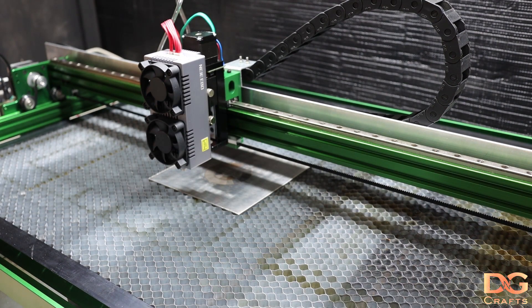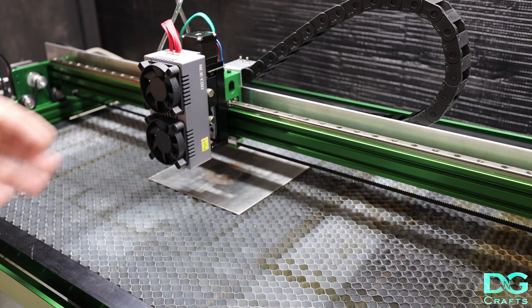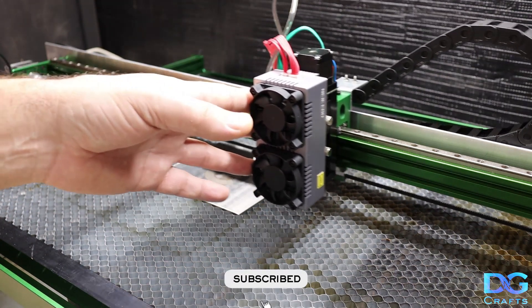Build an enclosure — you should. I'll leave a bunch of links in the description below the video, including one to Angus at Maker's Muse who has a video talking about some of the fumes that come off materials you cut — some of them are pretty bad, like if you're cutting PVC. I hope this helps you decide whether you actually want to buy one of these from Niji or not.